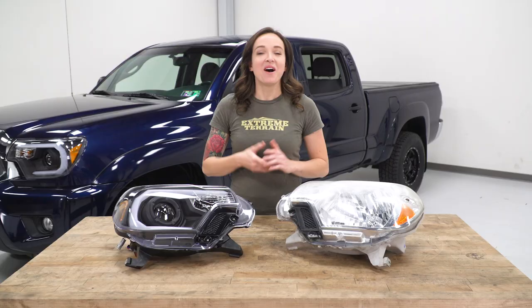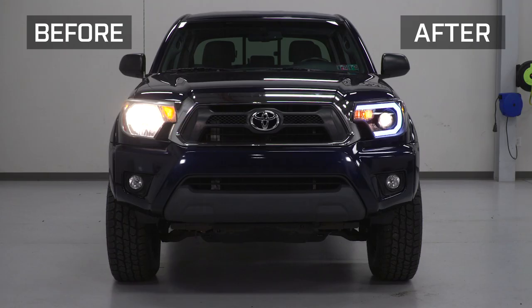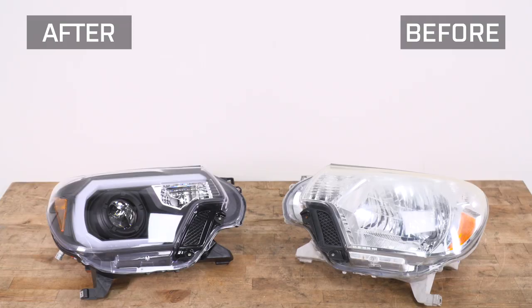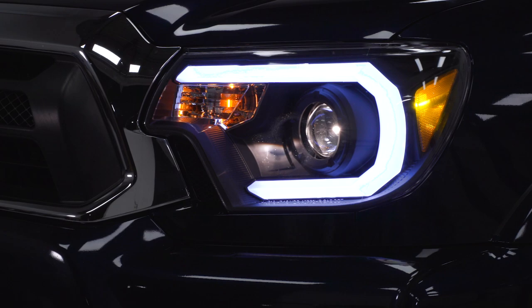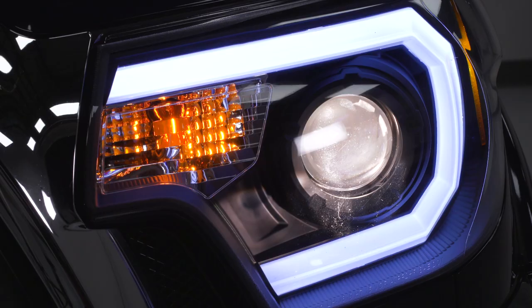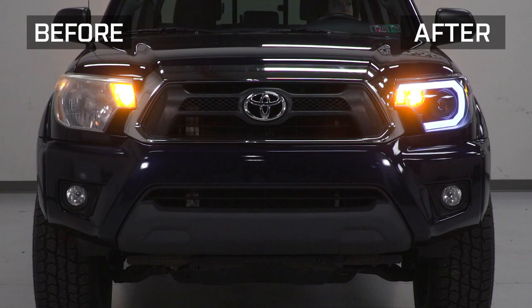Now that we have the factory headlight uninstalled, we can check it out side by side with our new headlight. Design-wise, they're very different from one another. Although the new one features a clear lens similar to factory, it has a black housing to give your truck an aftermarket look. It also features a projector-style lens to give you a brighter and more focused beam of light compared to the reflector of your factory unit. In addition, it features an LED accent bar to really step up the style on your Tacoma.